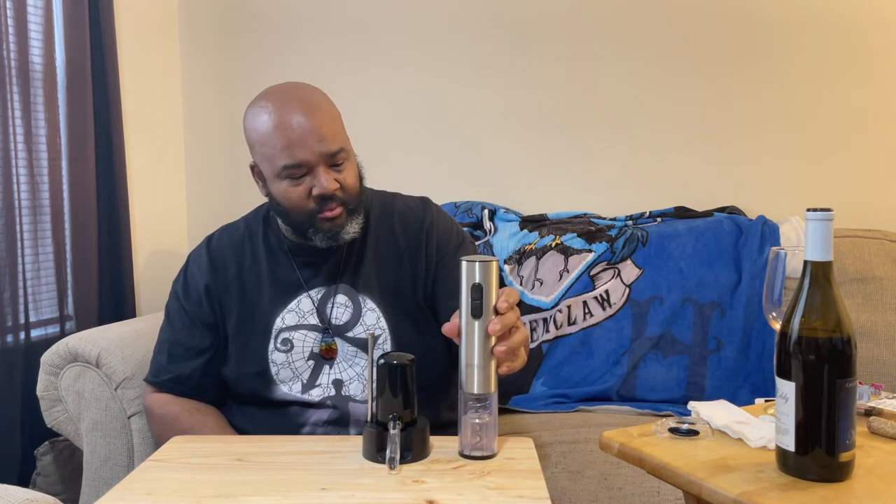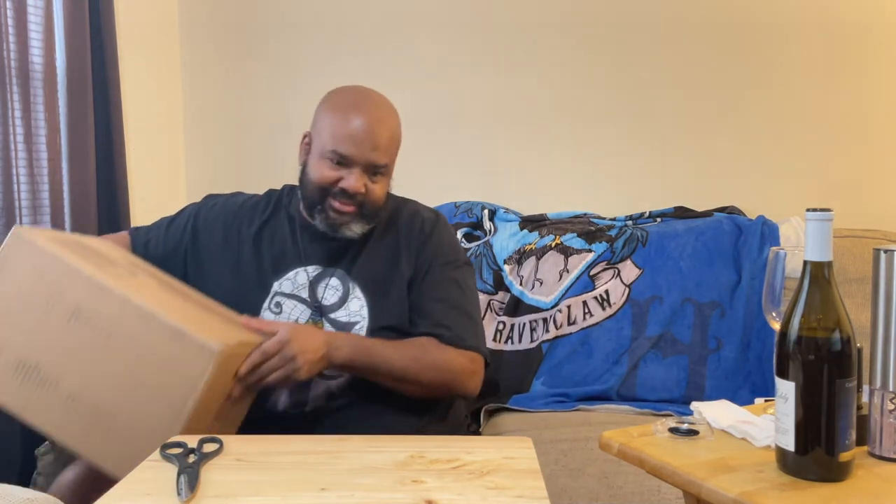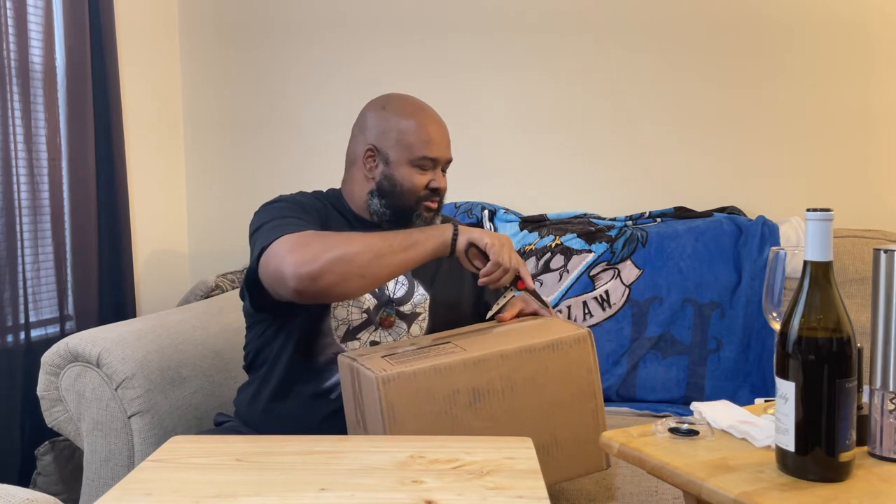We've got things like this, we've got automatic wine bottle openers. Like I said, the link will be down below in the description — you can go check them out. It's called Cork Spin, they've got all kinds of stuff: different colors, different styles. This one's battery operated; there are other ones that you actually plug in and recharge like your cell phone. Go check it out, and without any further ado, let's get into the last box of the year for 2021.